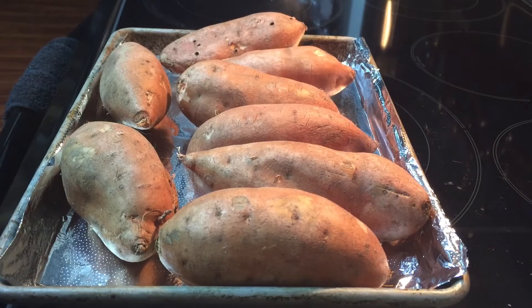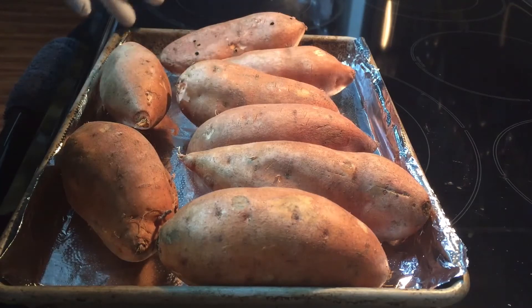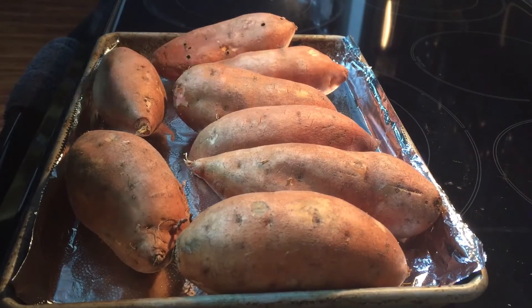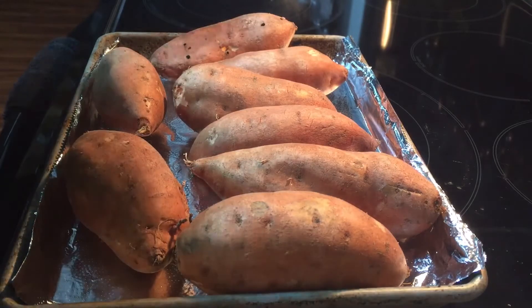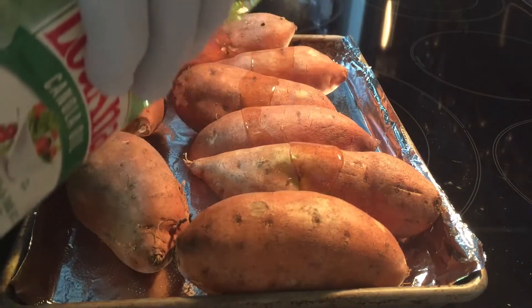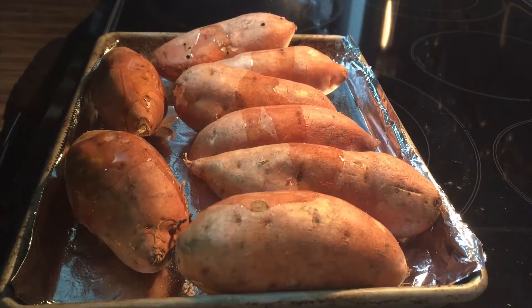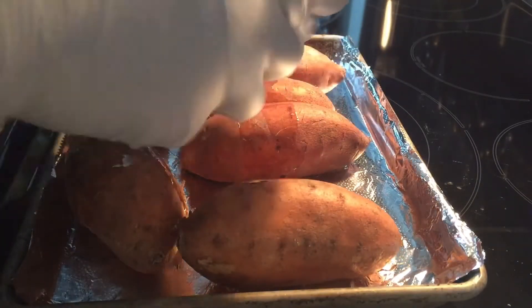...is cover them in oil, like rub oil on them. What this does is it actually makes the skin come off a lot easier once they come out of the oven. I don't wait for my sweet potatoes to cool when I'm making the filling — I actually make the filling with the potatoes straight out of the oven. To me it blends better and makes a smoother pie.